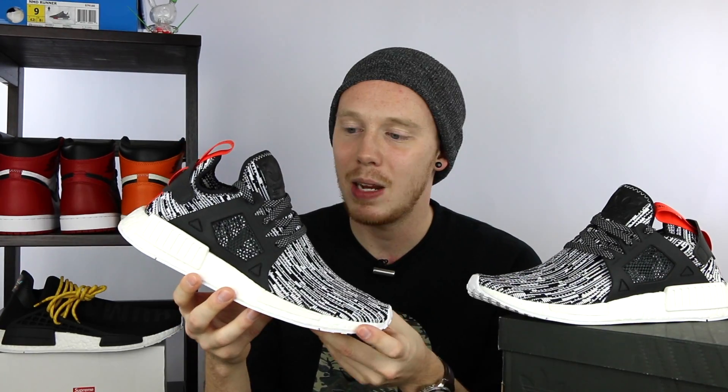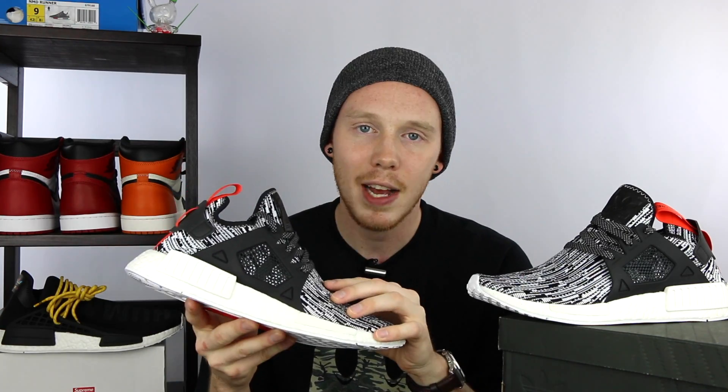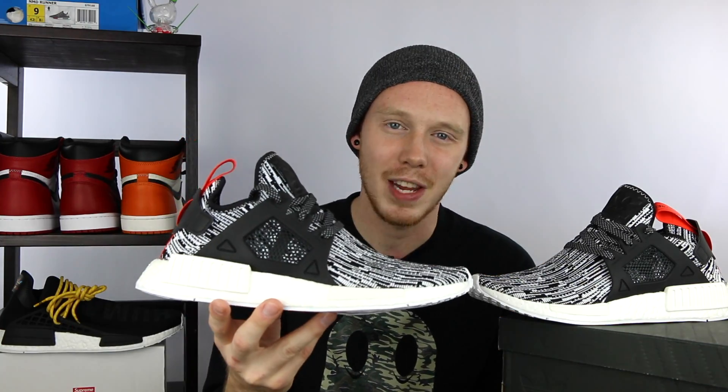Overall, I really dig this colorway of the NMD XR1s. It might actually be my favorite XR1 colorway that's come out, except for maybe that black 3M colorway, which is dope but really tough to get. The XR1s are definitely a comfortable silhouette — I like the way they feel over the mesh NMDs, they just feel more breathable. However, they don't lock you down as well as the mesh NMDs, which isn't really a huge deal because this is purely a lifestyle shoe and not for performance at all. But with all that being said, let's put these on feet and see how they look.